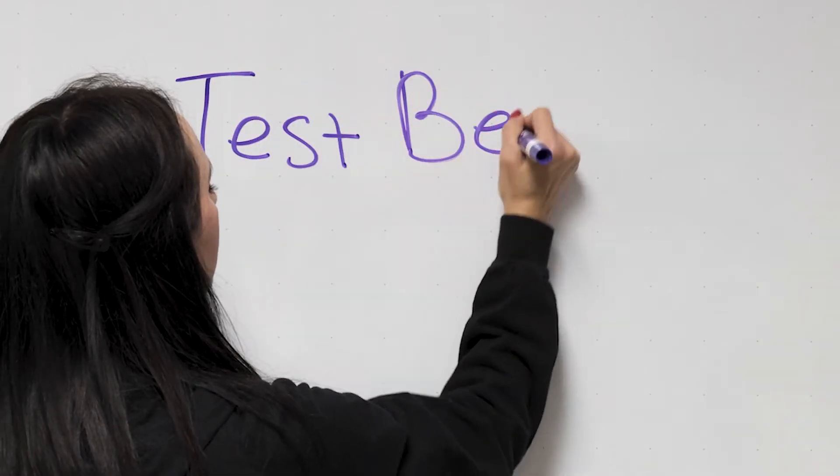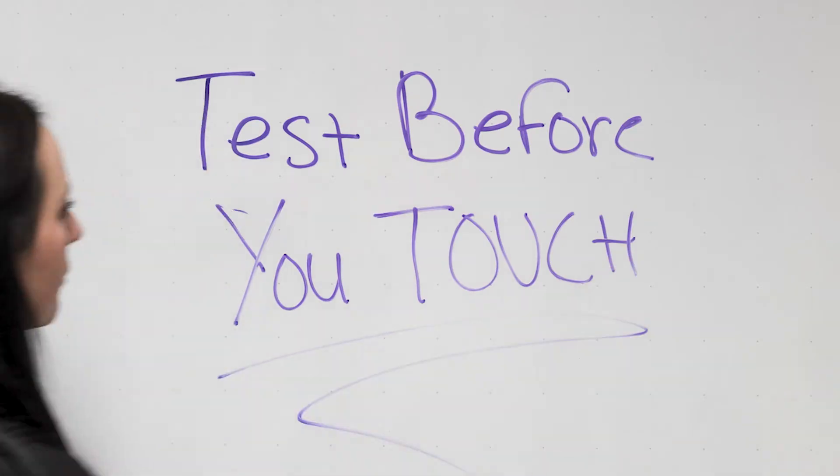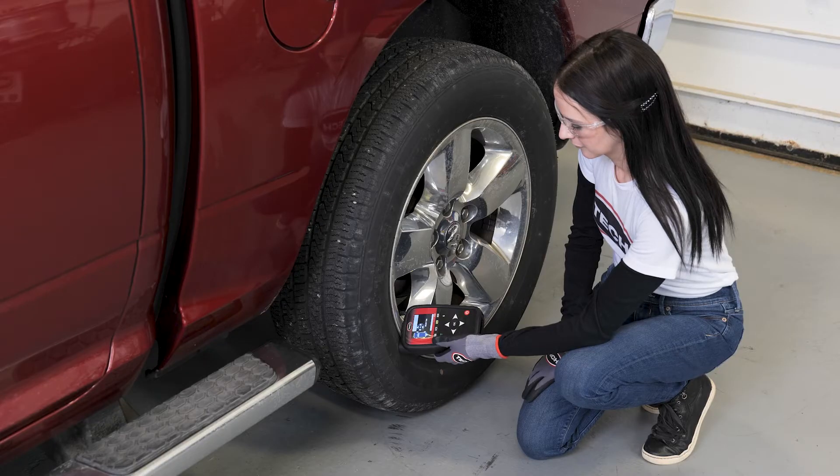Lesson number one: test before you touch. Before you do any sort of work on the vehicle, look at the dashboard for any TPMS lights or display notifications that indicate low pressure or system malfunctions. Use your scan tool to individually test each sensor.